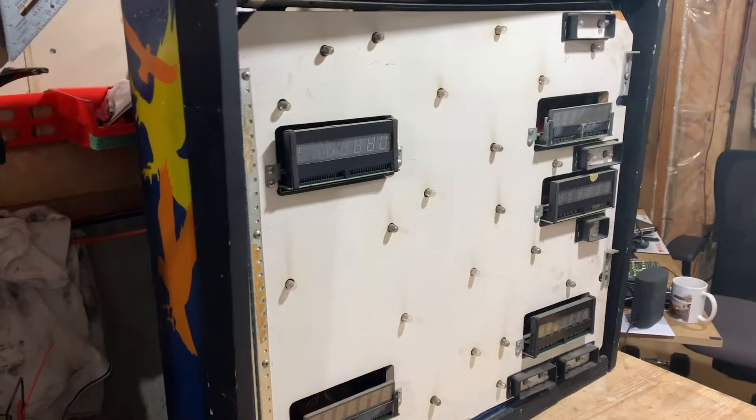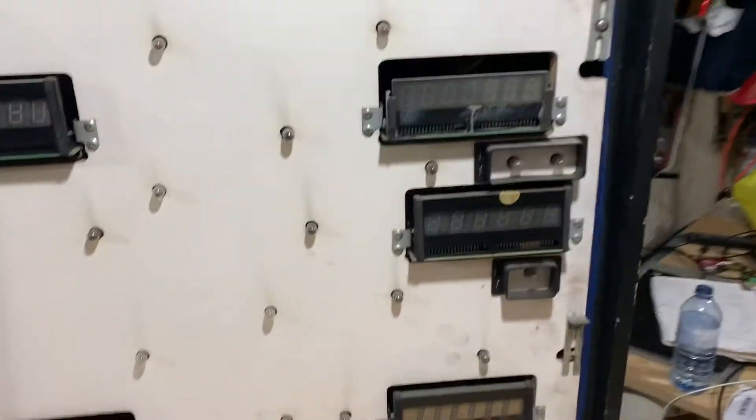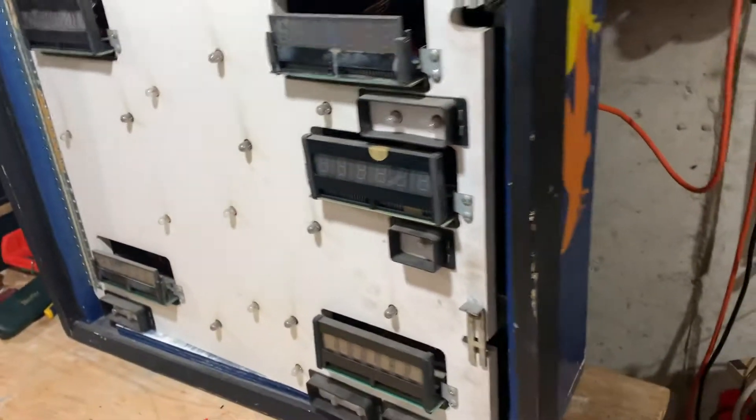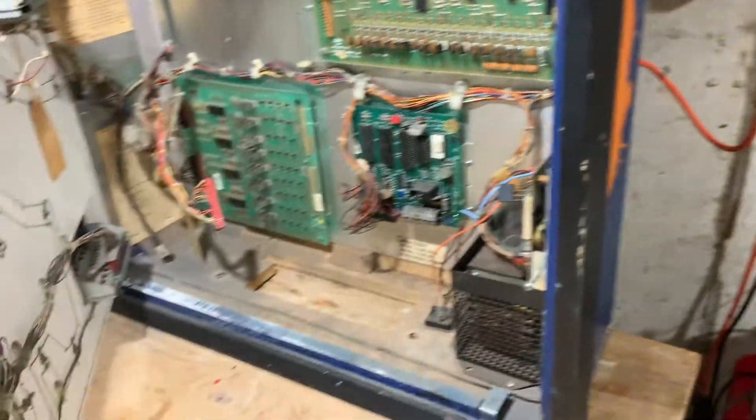We are going to continue on Project Frontier and get into the back box here. It's always a good surprise when you open up a head on a pinball machine to see what you're going to find inside. It's like Forrest Gump said, life is like a box of chocolates — you never know what you're going to find inside.